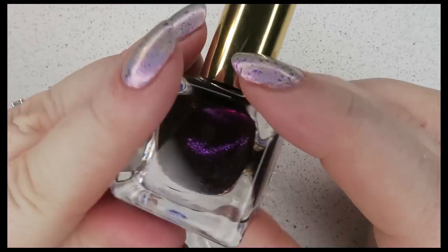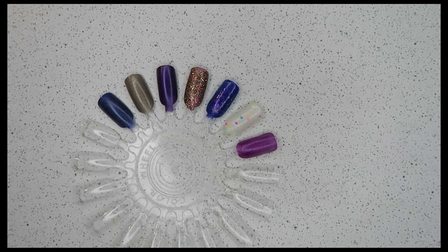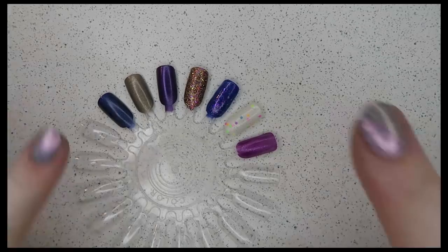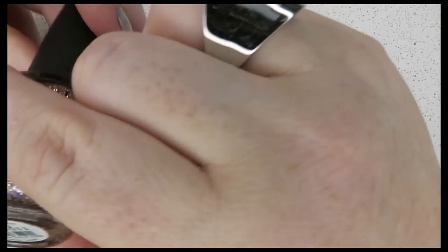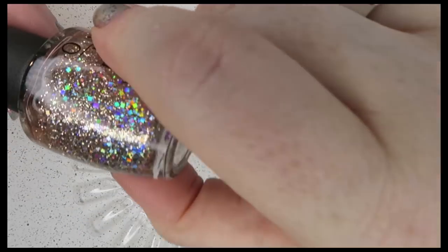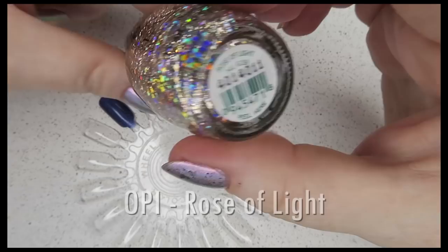I don't have very many Estée Lauder polishes but I really like the ones I have — of all my high-end brands, this is definitely the best. I haven't been disappointed with any of them. Then I was in a different pharmacy and they were selling OPI half price, which never happens here, and I picked up two polishes I've been looking for.